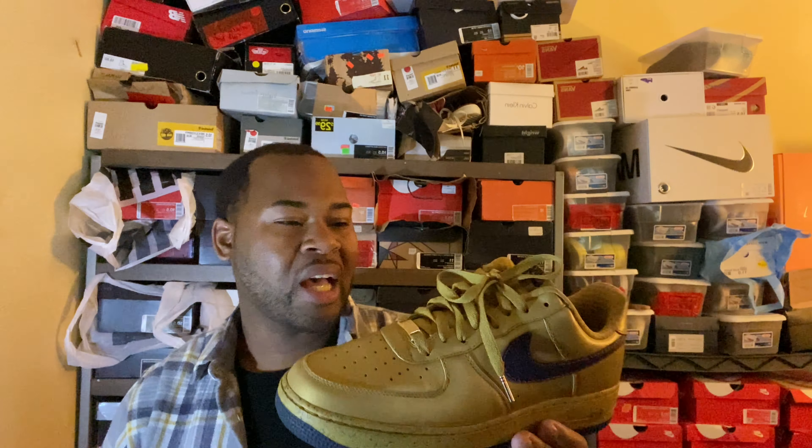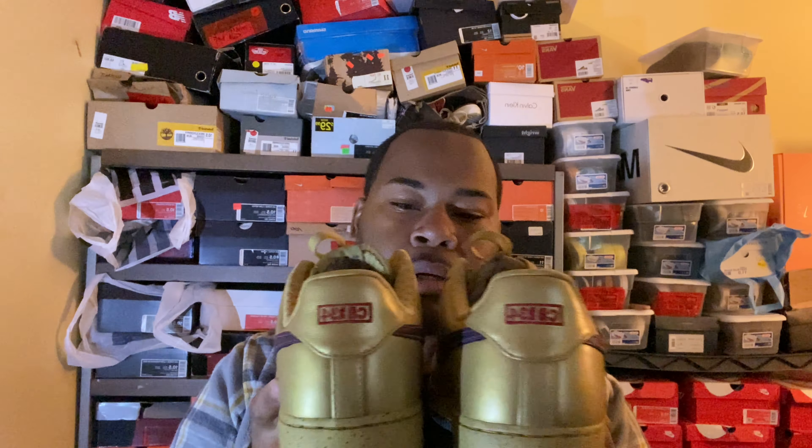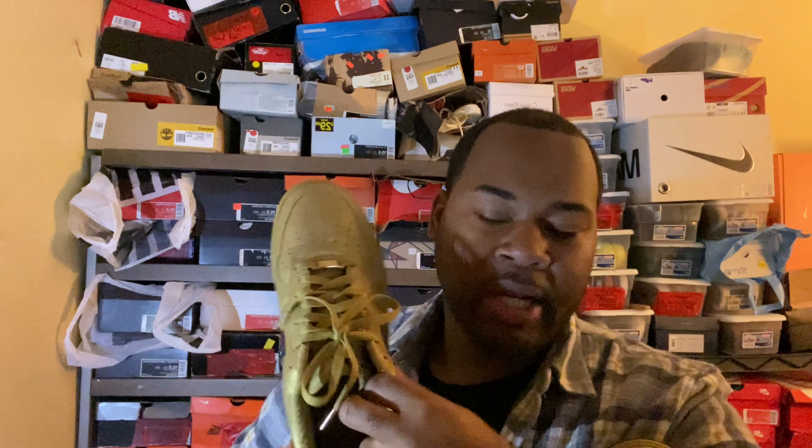These are 13 years old. I remember these and at the time I didn't particularly care for them, but now they're not bad. They do have the Charles Barkley logo on the back, which I don't necessarily care for, but back then they were doing a whole Olympic Charles Barkley thing on a lot of shoes — a lot of Air Force Ones got the Charles Barkley treatment. If you look inside, there's a graphic of Charles Barkley in there. I ain't gonna take it out, take my word for it.